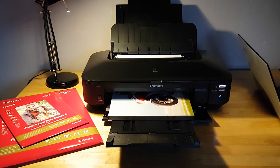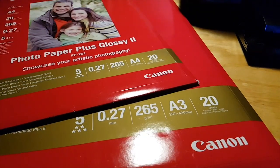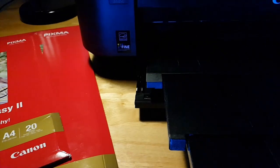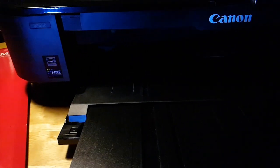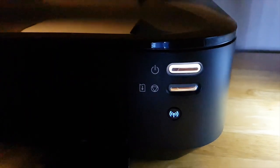At $119 it's really inexpensive for an A3 size printer. Canon says that using their consumables with this printer, prints will last up to 300 years when stored in an archival quality photo album, approximately 40 years on display behind glass, and 10 years without the glass.